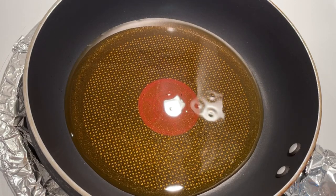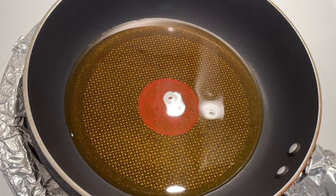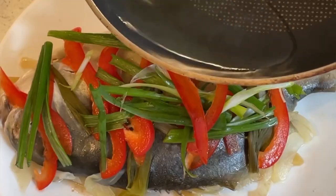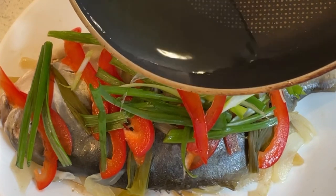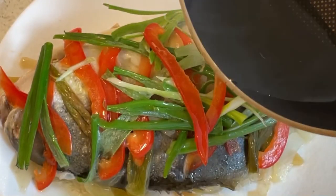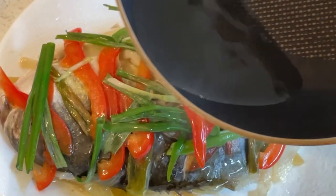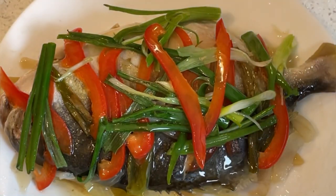Put it on high heat, make it like boiling oil. When the oil is almost boiling, pour it onto the fish. Be careful because the oil is very, very hot — don't burn yourself.